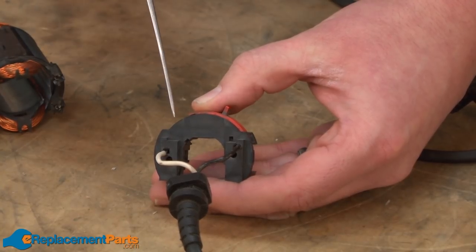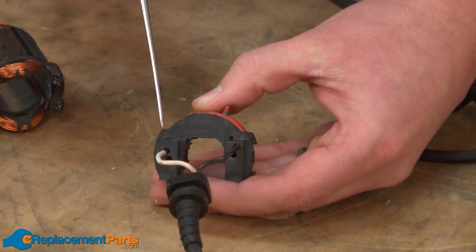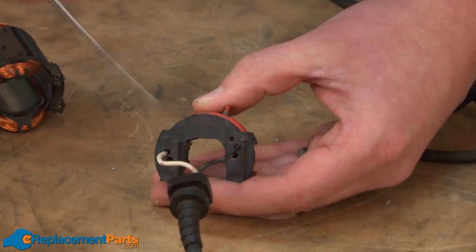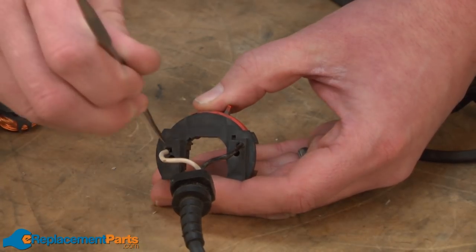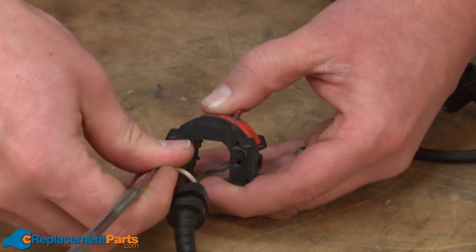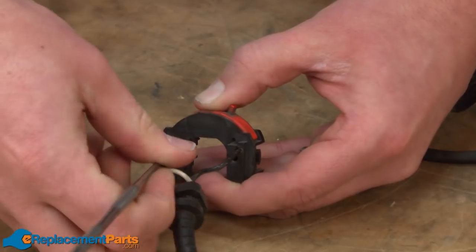Next, we need to remove the cord wires from the switch. The wires are held to the switch with some push-in connectors. To remove the wires, I'll use a small pick. I insert the pick next to the wire and then I can pull the pick and the wire out together at the same time.